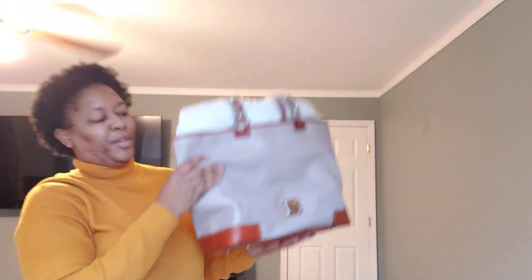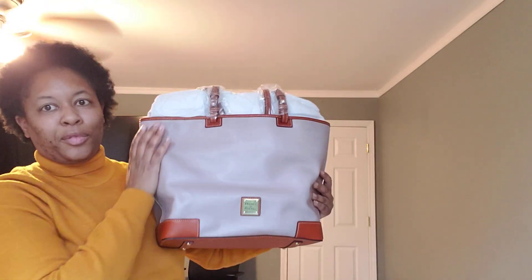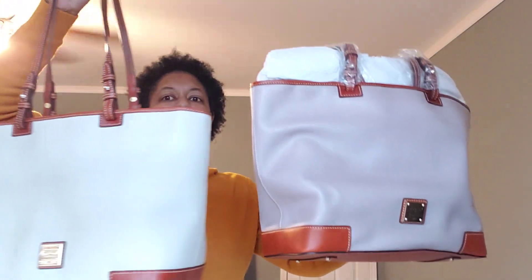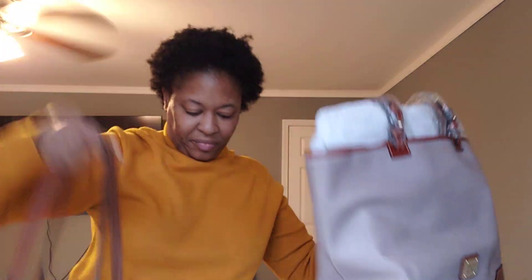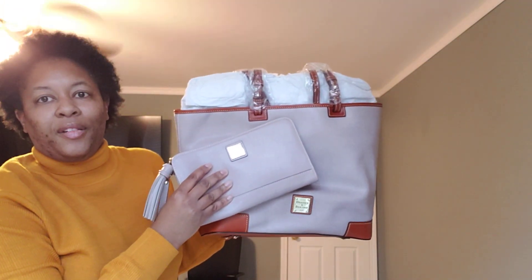Next, another Leisure — this is the Dooney and Bourke Leisure in the color Oyster. So that's white, bone, oyster, and the elephant color. Bone and oyster are two totally different colors, so they each serve a purpose in my collection. And the Oyster Alice Clutch Wristlet is the perfect pair with this.